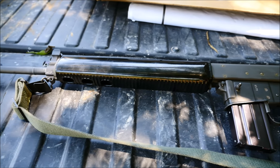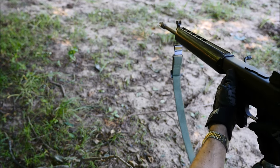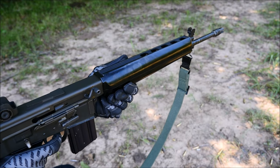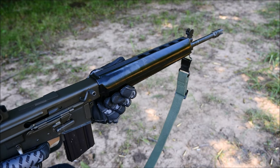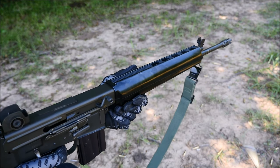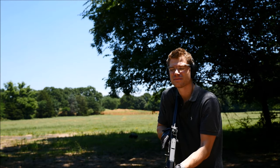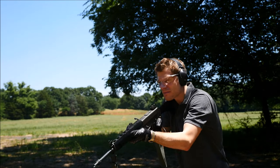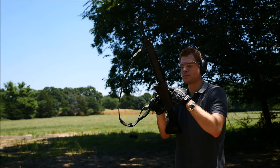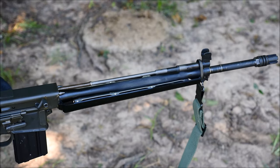That said, this gun does have quite a legacy, but before we discuss that, let's shoot it a little bit. As stated, the rifle does have a great legacy, and the legacy is in the gas system.